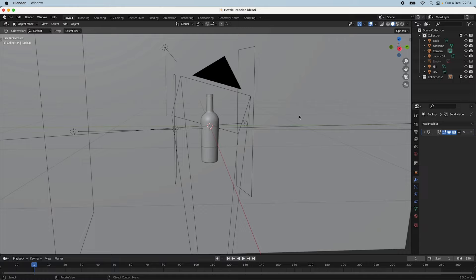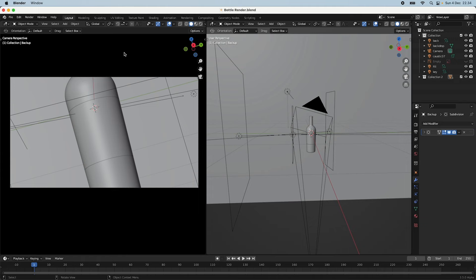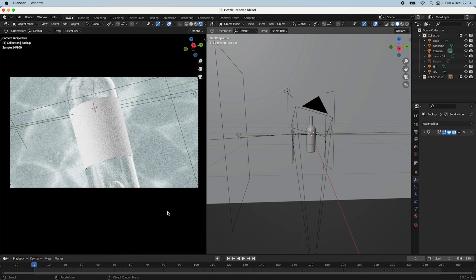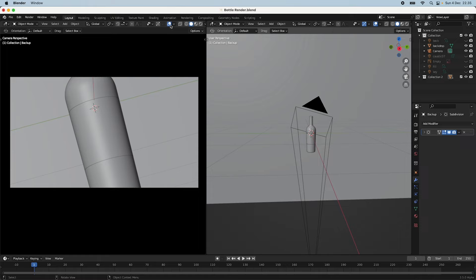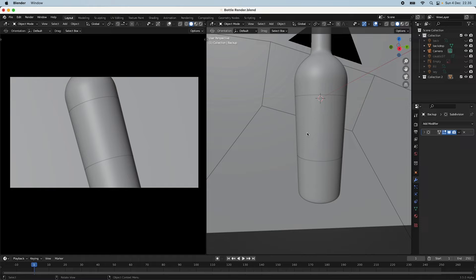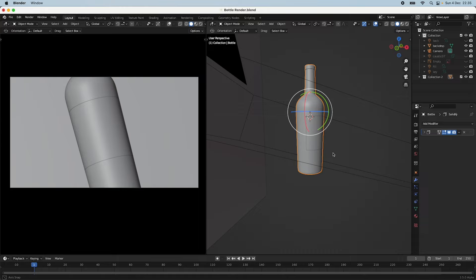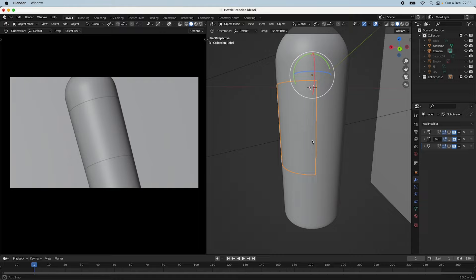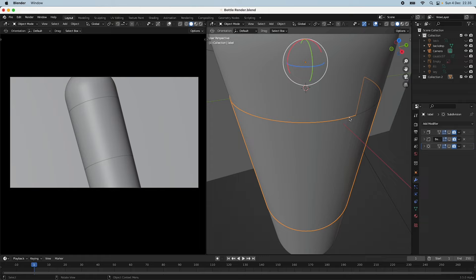Let me just set up the screen for you. I'm going into camera mode and turning off the viewport shading. Here you can see our setup — let me turn off the key and backlight so you can see the scene clearly. The way I made this label was by duplicating the bottle and cutting off the parts I didn't want, so we just have this extra bottle geometry made into a label shape.